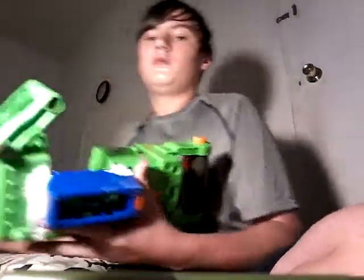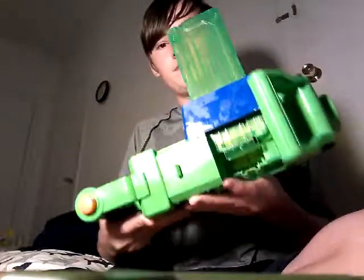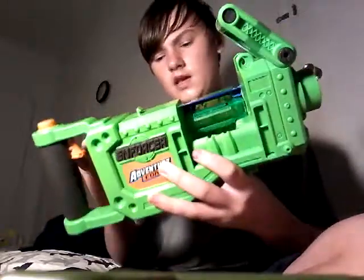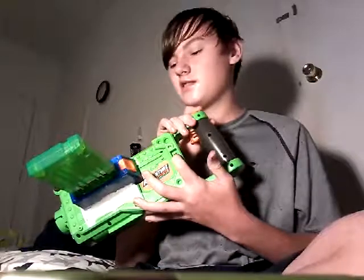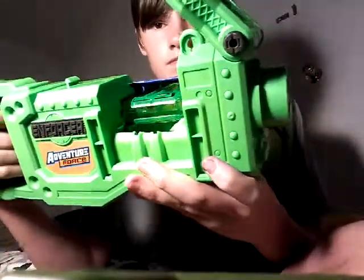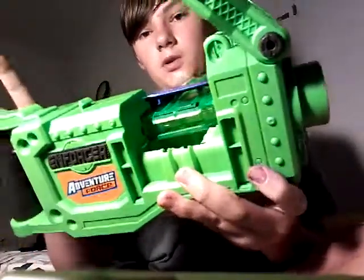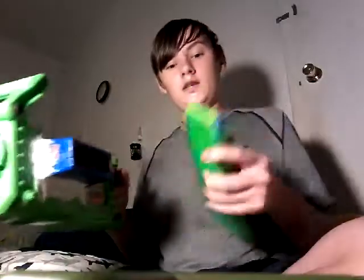The mags fit. The mags go in really nicely. They're lined up nicely with the pusher. Now it has an on/off switch. You can see the pusher is lined up pretty well with it.